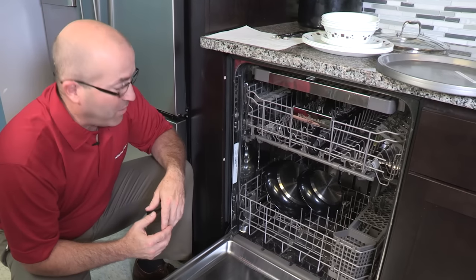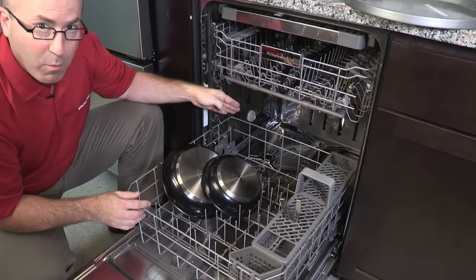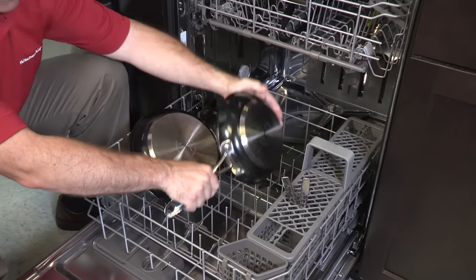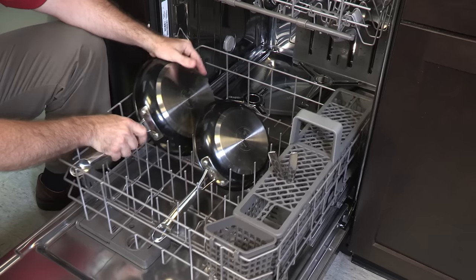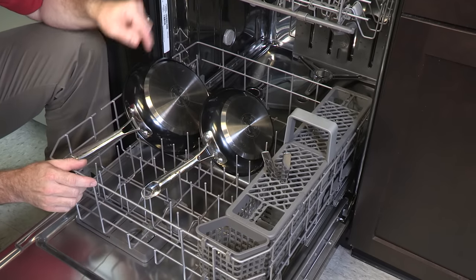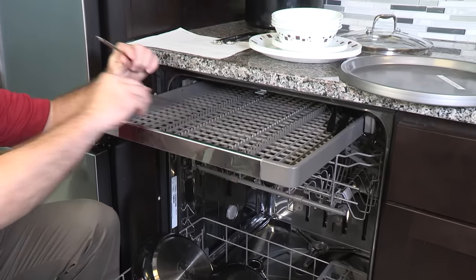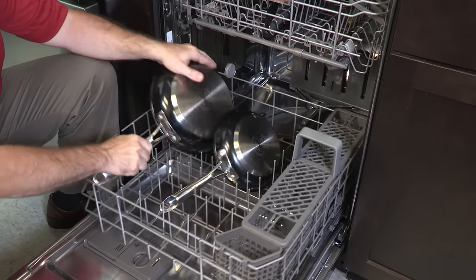Sometimes items can shift during the washing process. For instance, these pans have shifted and are preventing the lower spray arm from rotating. So we're going to make sure that the handles don't poke through the bottom by placing them in the lower rack a little better. Also, some thin knives can poke through as well, so we're going to take these knives and put them on the upper rack — that will solve all of our problems.